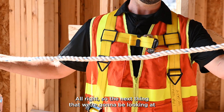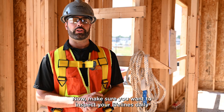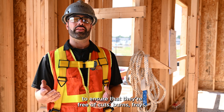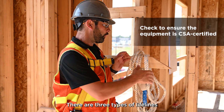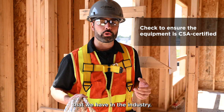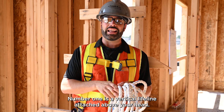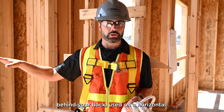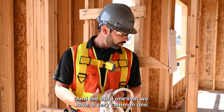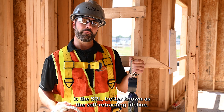The next thing we're going to look at is some lifelines. Make sure you inspect your lifelines daily to ensure that they are free of cuts, burns, frays, strands, and abrasion. There are three types of lifelines in the industry: number one is a vertical lifeline attached above your head; secondly, one attached behind your back used horizontally; and the third — a very common one — is the SRL, better known as the self-retracting lifeline.